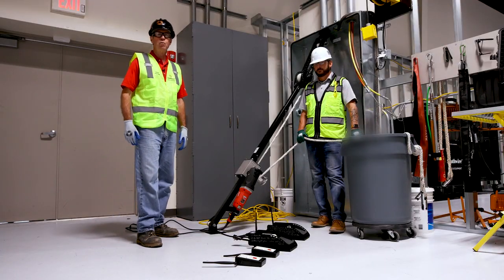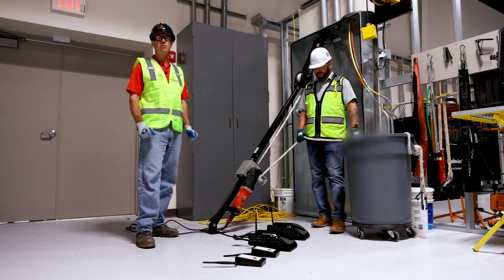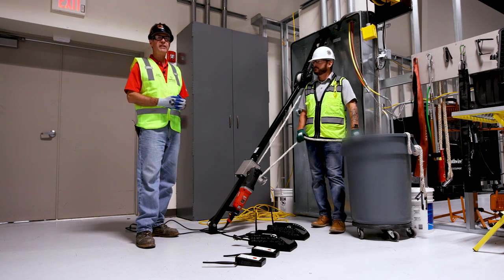Hello, my name is Alan Hooper. I'm with Southwire Company. We're here at Southwire Solutions University, where we teach training, productivity, and safety.